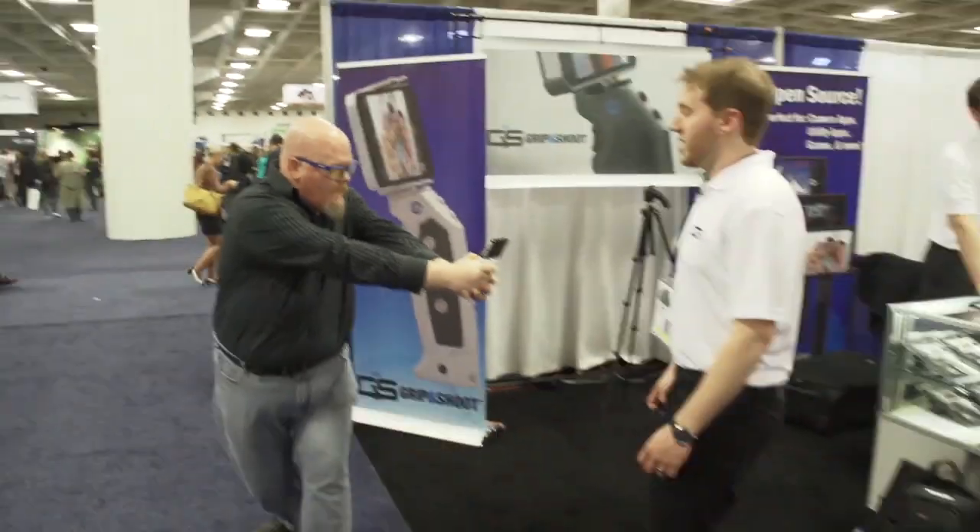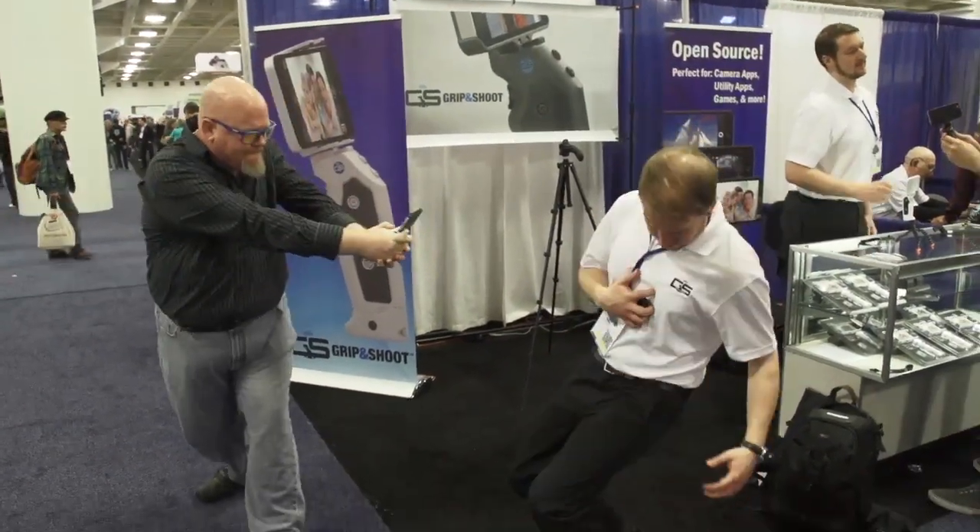Will this make me the fastest gun in the west? This is definitely good practice for that, for sure. Keep it tuned to iMore.com and Macworld.